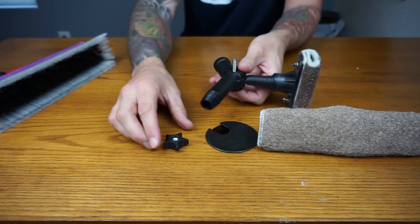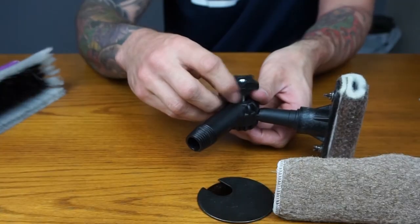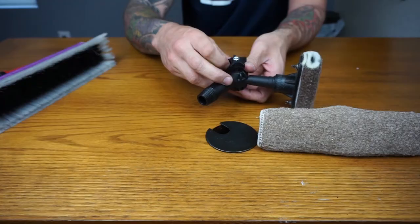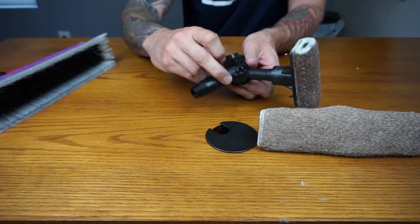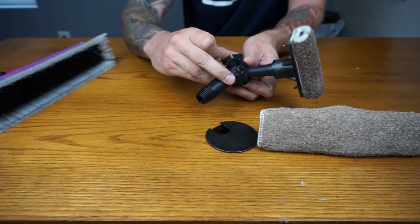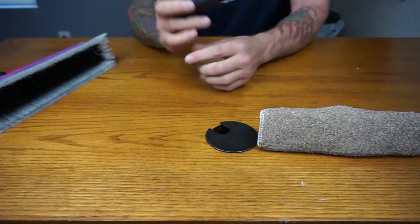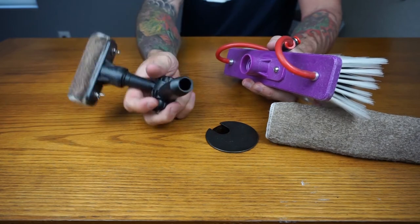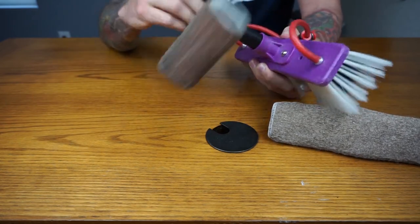Keeping this right side up, just screw it back on. Make sure it's snug — it doesn't need to be overly tight. Then you'll just screw the angle adapter into the brush with the euro thread.